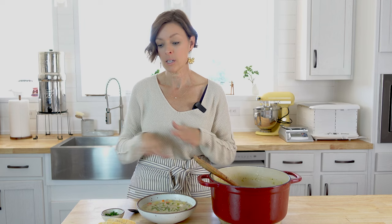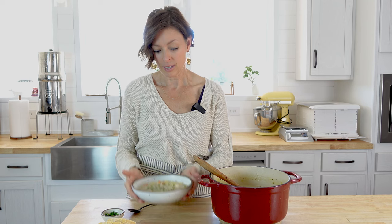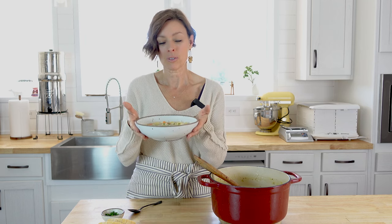Alright everybody, I hope that you enjoyed this recipe. Go ahead and click on the link in the description box below and I'll have all the ingredients and directions in written form so you can print that out. And until next time, go make yourself a really nice, cozy, warm bowl of chicken potato soup. Bye guys.